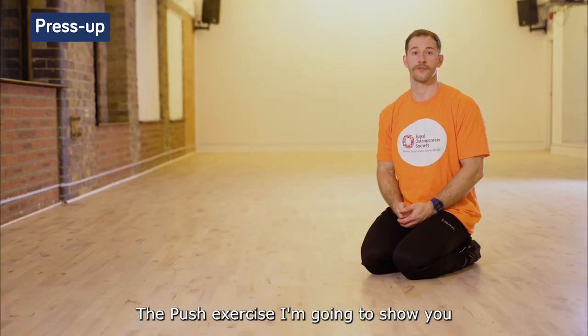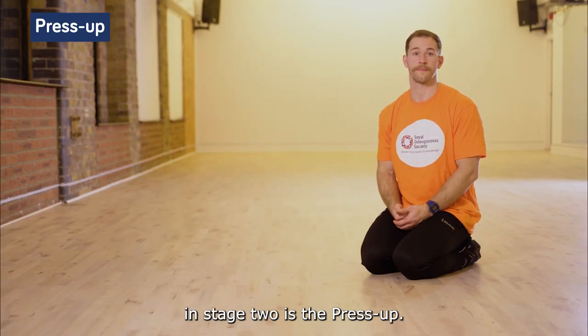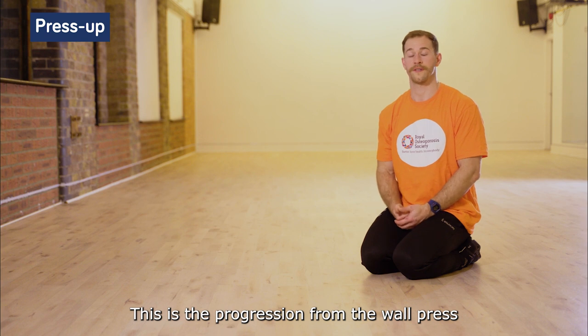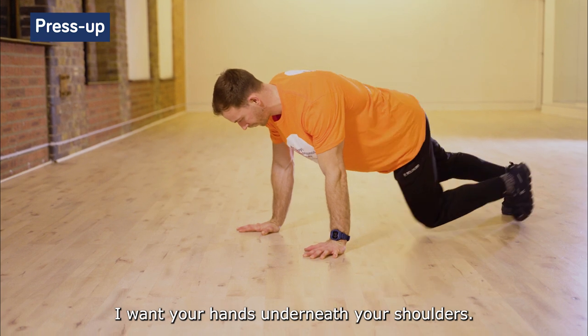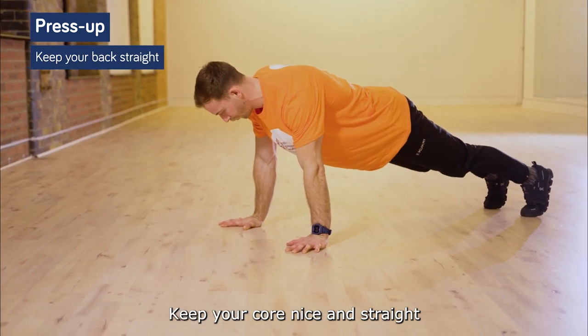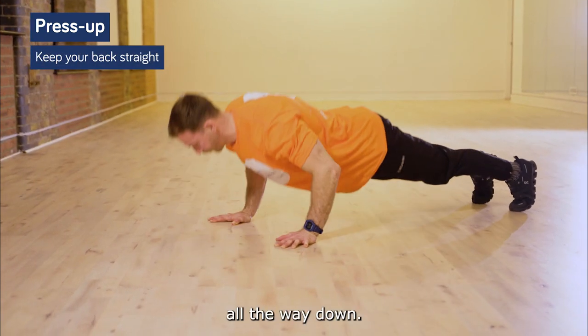The push exercise I'm going to show you in stage two is the press-up. This is a progression from the wall press in stage one. Start in this position with your hands underneath your shoulders, keeping your core nice and straight all the way down.